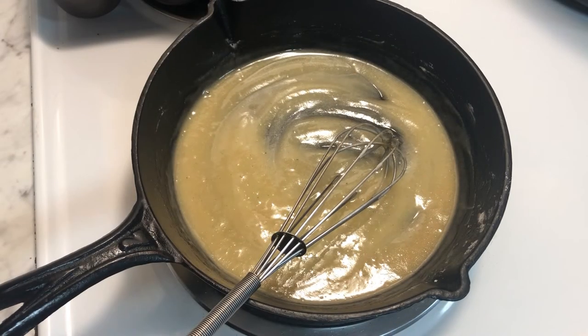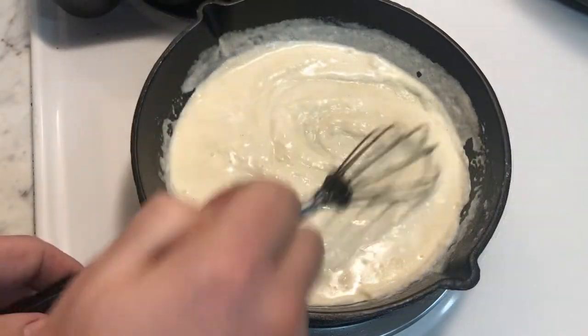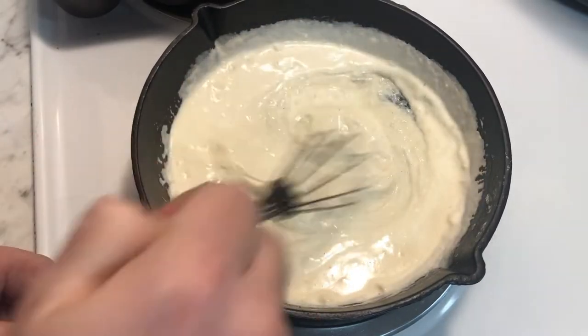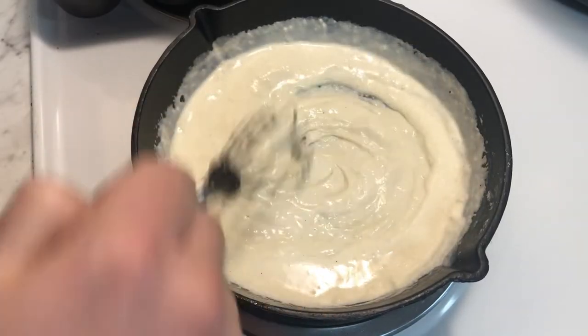Now we get to start loosening it up with some cream. The thing about cast iron, of course, is if you're not careful you'll end up with a very thick gravy. And really, the tricky part is just thinning it out.